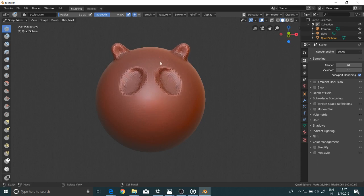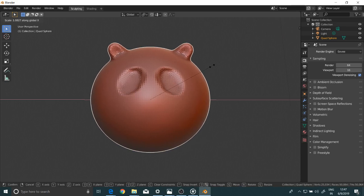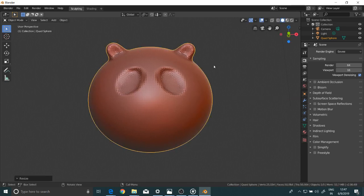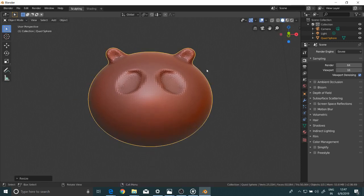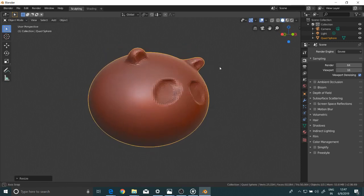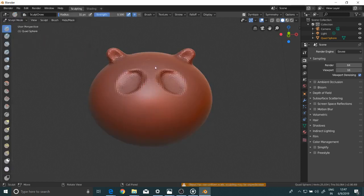The face is a bit spherical. I'm going to object mode and I'll stretch it along the X axis. I'm pressing S to scale and then X to scale it along that axis. I'm pressing S and then Z to decrease it along the Z axis — the height. Going back to sculpt mode.